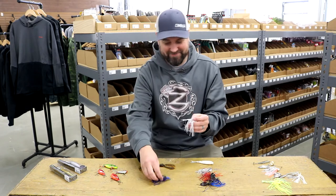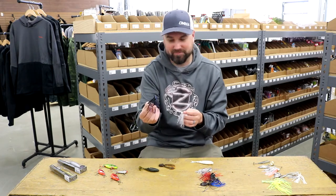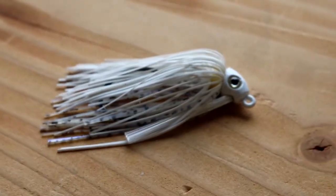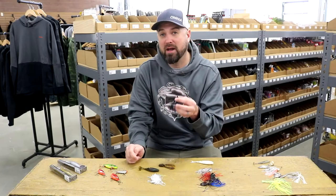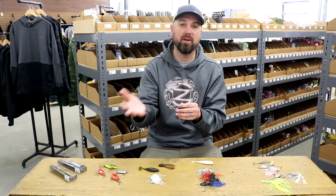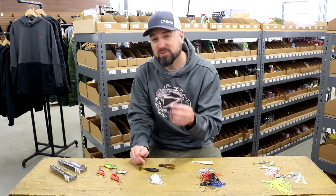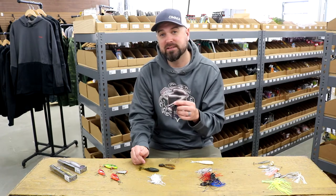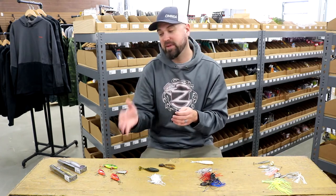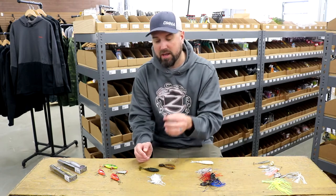This is the swim jig. Black-blue swim jigs have always been in my boat, especially during the pre-spawn. I love swim jigs — they're a confidence bait of mine, and during the pre-spawn they really have a home for a lot of people on lakes throughout the country, especially lakes with a lot of cover. If there's still thick vegetation in those early spring months — the pre-spawn period where those fish have not locked down on beds yet — a swim jig can be a really effective tool. Where a swim jig shines is when those fish aren't necessarily super aggressive — not chasing down baits like a spinnerbait or chatterbait. If you want a more subtle presentation to get those fish to react, a swim jig shines.